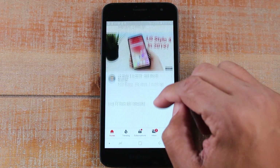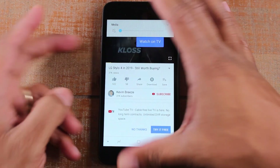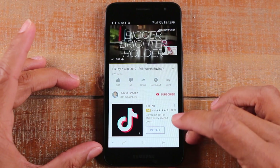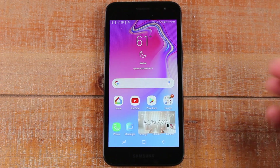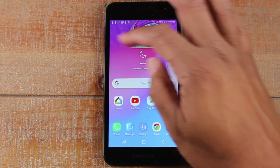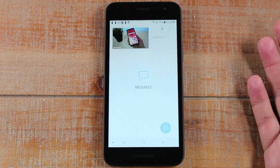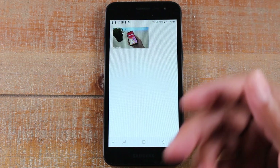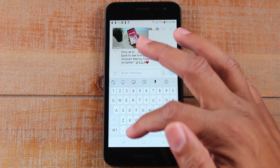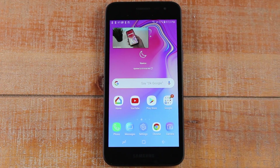Open YouTube and tap on a video. Turn the volume down so it's not too loud. If you turn on a video and it starts to play, by hitting the Home button the video will continue to play but it'll play in a pop-up screen. You can move this screen to any one of the four corners of your phone and do other things. For example, you could have your text messages open and be actively texting someone while still listening and watching your video. This is called pop-out video — it's available on most Android phones and most people just don't know you can do it.